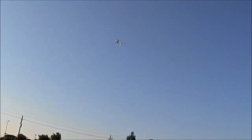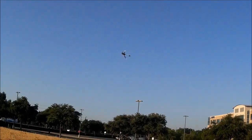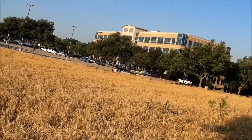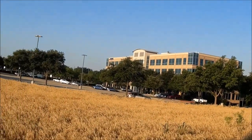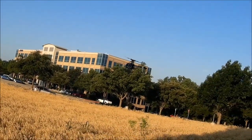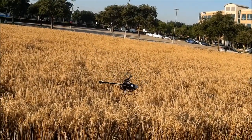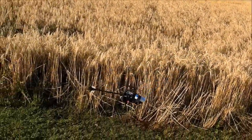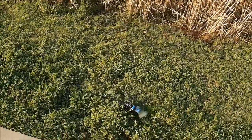Holy crap. That's one tough little machine. Amazing. Is this still recording? Thank you.